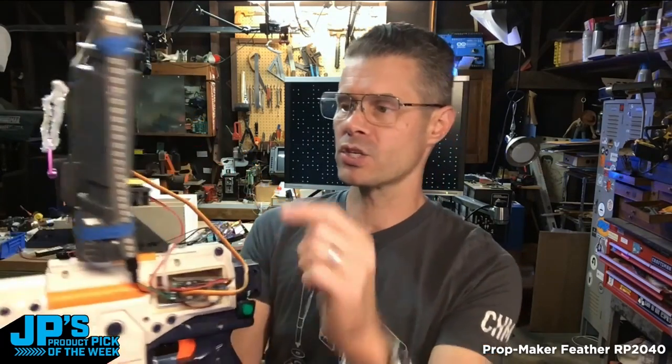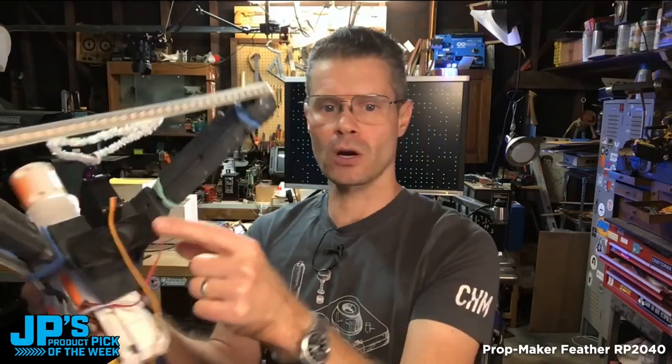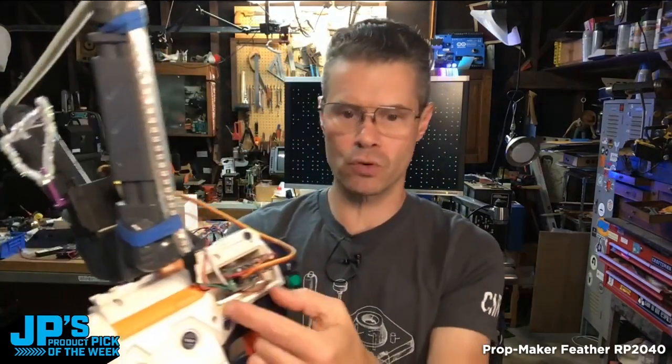This has the PropMaker Feather. Wired to it, I have a servo, a speaker, and a NeoPixel strand. And all of that is just screwed right in.